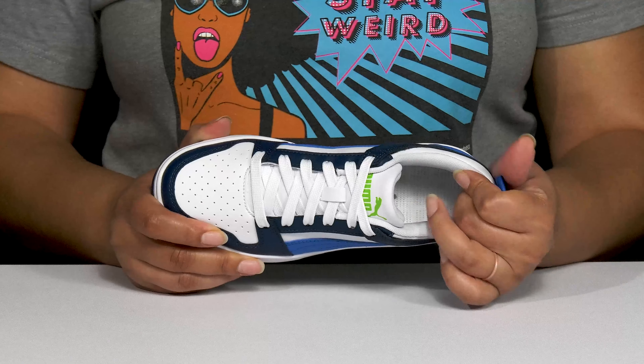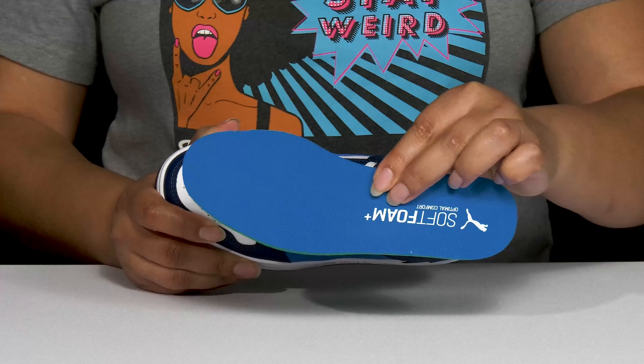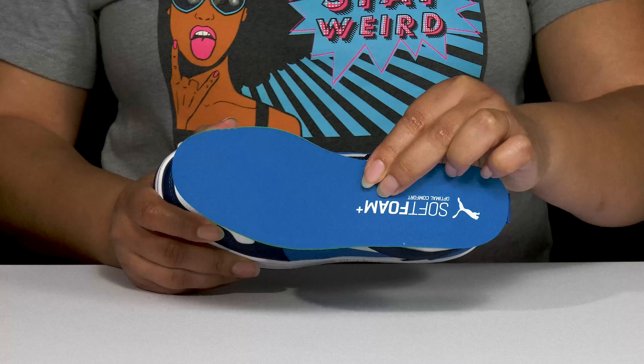Inside there's a breathable textile lining with cushioning around the collar to give their ankle support, and a removable soft foam footbed that is cushioned to keep them comfortable all day.